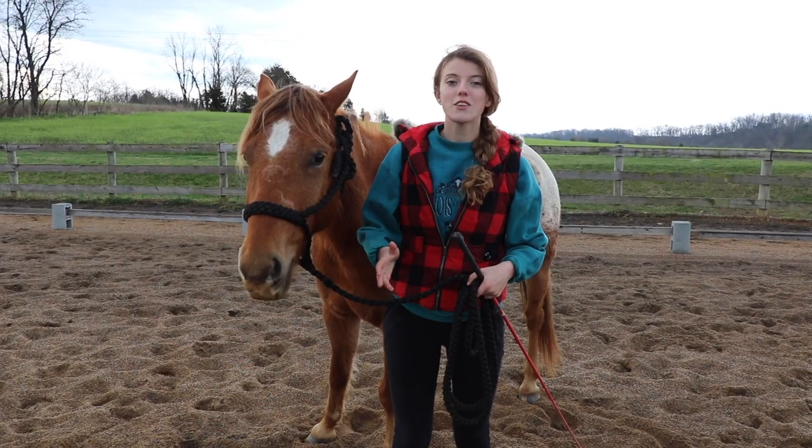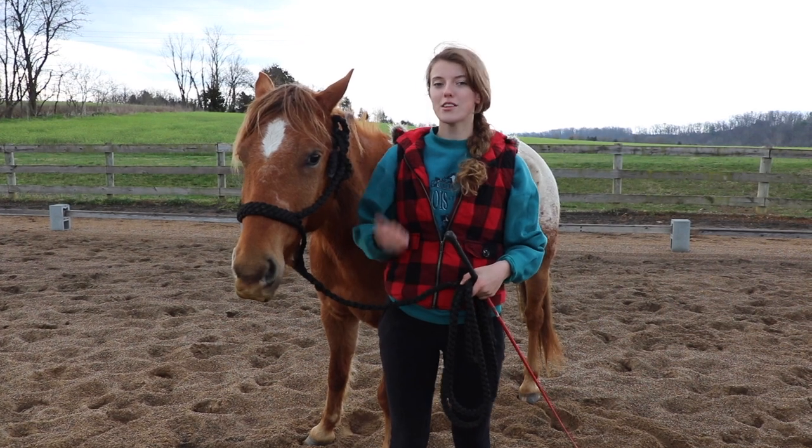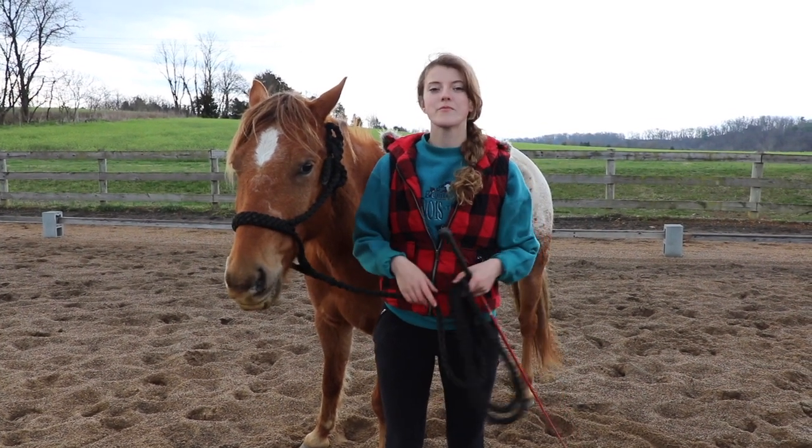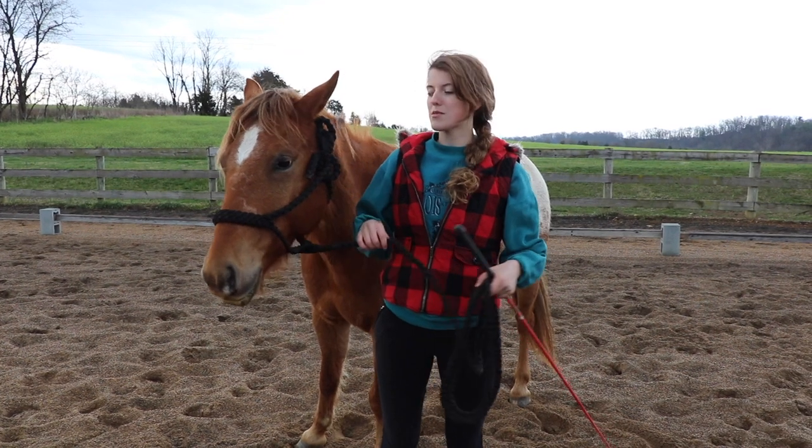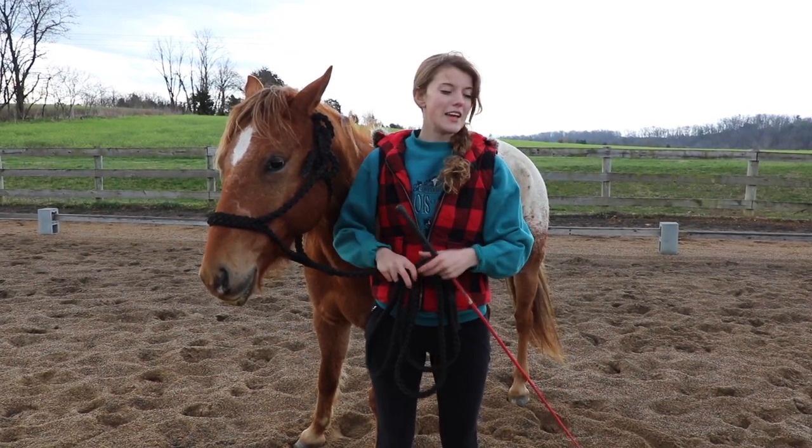Some things you'll need to lunge your horse without a round pen will be a lunge line or a lead rope and halter. Since I'm going to be coming at it from a groundwork aspect, I'm going to be using my halter and lead rope today. And then a lunge whip.